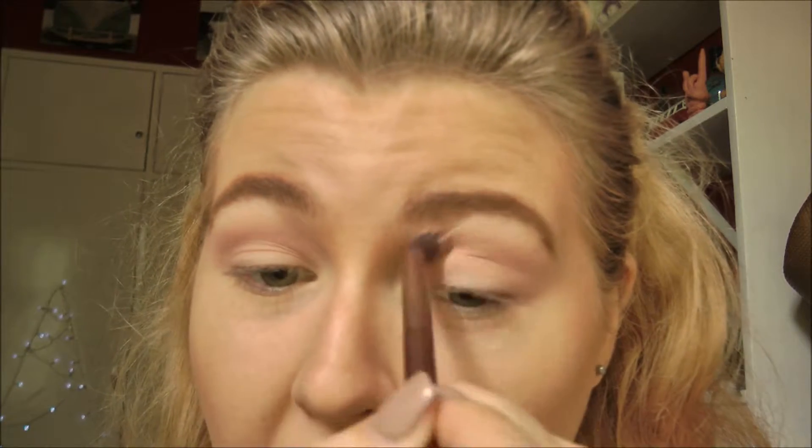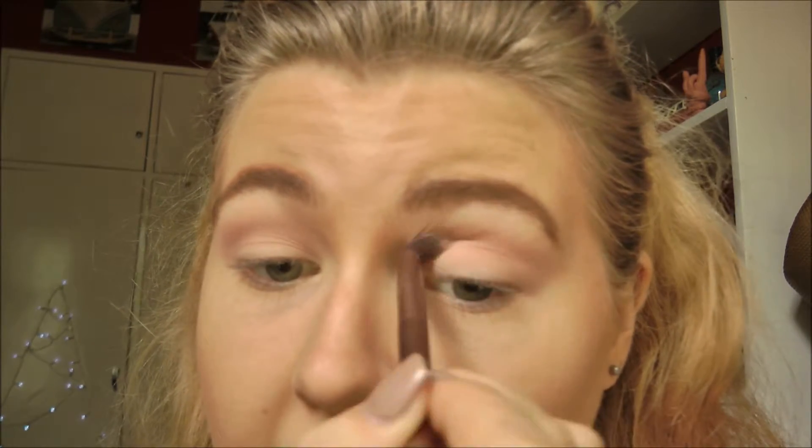If you've seen my fake makeup video, I mentioned that the pigmentation of these shades isn't the best, so you really have to work on them and build them up quite a lot to get the pigmentation to show up. But if you keep building it up, it does give quite a nice shade — obviously not as good as the original palette, but not too bad for something that cost me around 80 Rand.